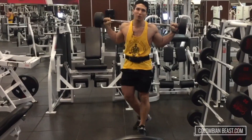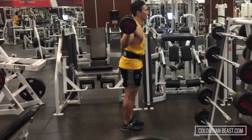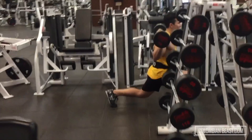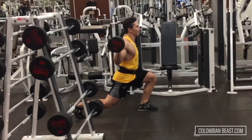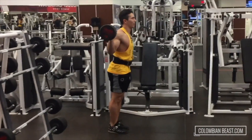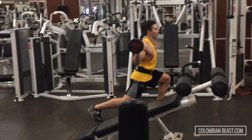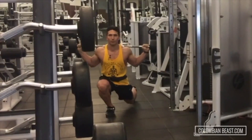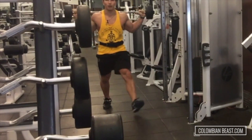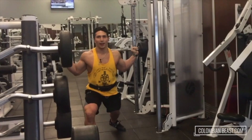Now it's time to go back. You gotta love those lunges. Now I'm looking directly at you, YouTube. Directly at you.